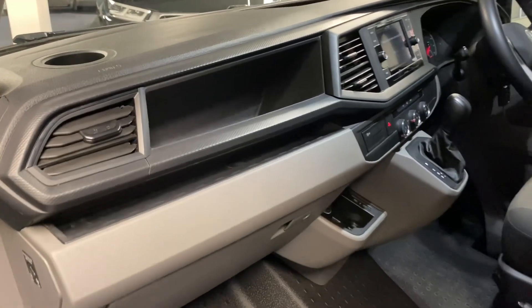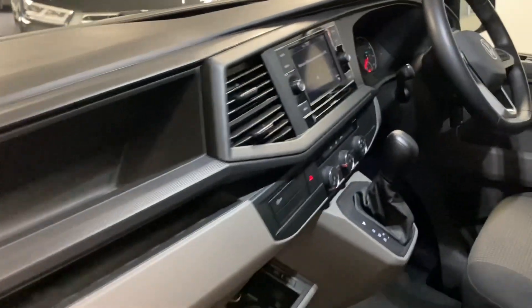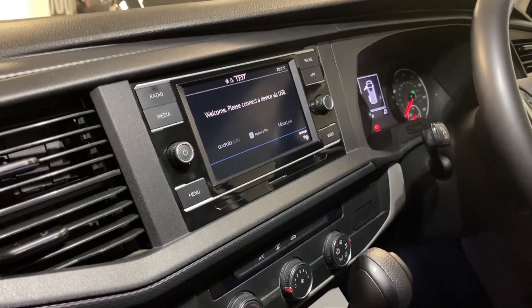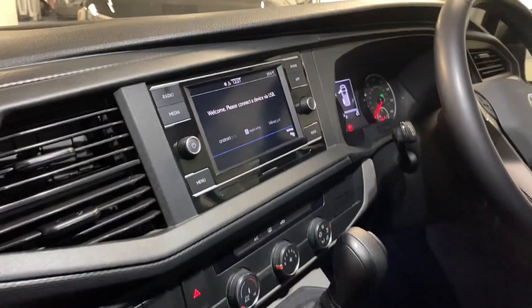We're now going to look through the inside. So if we start at the front, being the T6.1 we've got the newer dash layout, DAB radio, and we've also got App Connect which gives you Apple CarPlay or Android Auto, so great for things like Google Maps or any audio streaming.